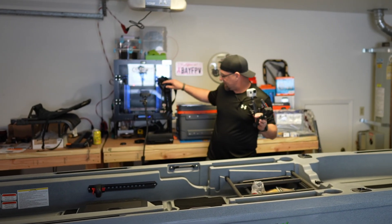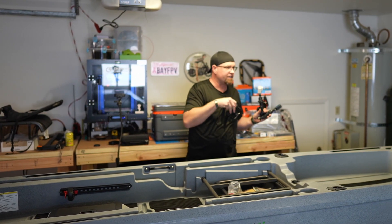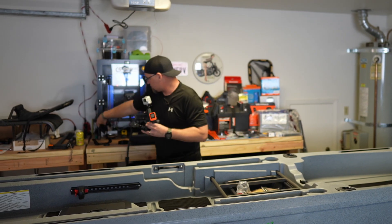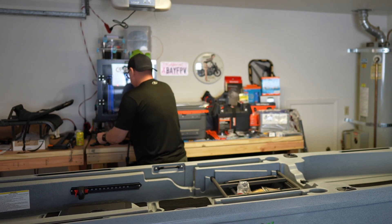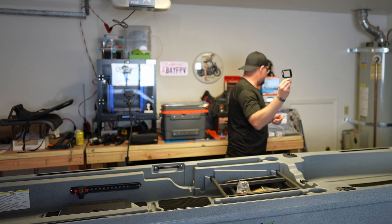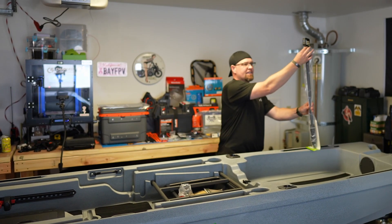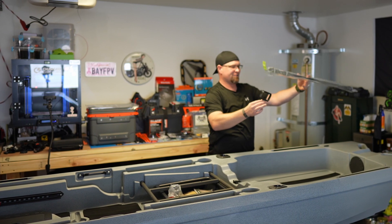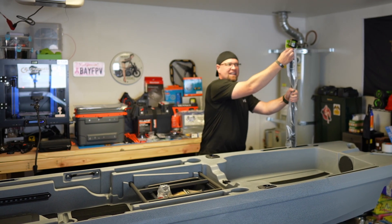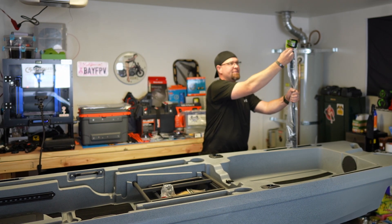I'll have the GoPro Hero 10 with the max lens mod on the chest for stabilized, high-quality footage. And last but certainly not least, we'll have the Insta360 ONE R on the Railblazer boom back here — extended enough to have a full 360-degree view of everything happening. That'll be kind of neat.